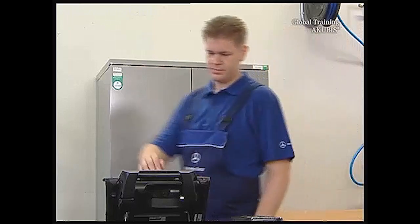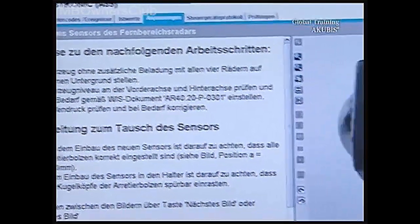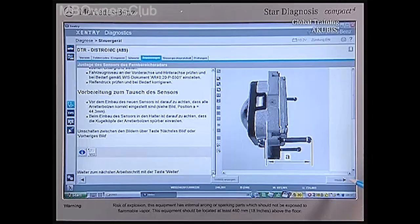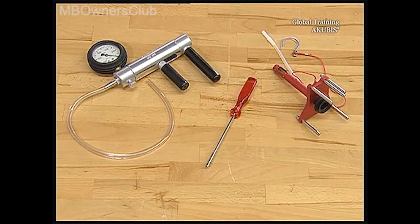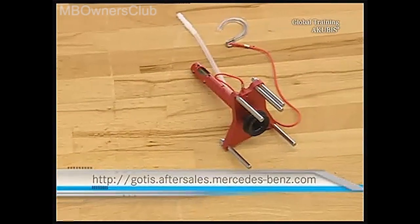The sensor calibration is next. Here you get tips about the next steps and the required tools. And they are a vacuum pump, a 3.5mm Allen key, and the special tool available on GOTIS.